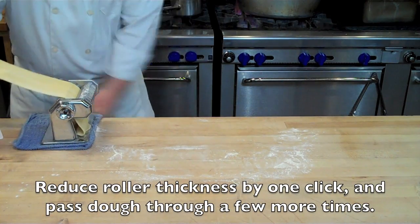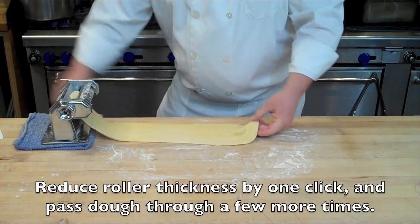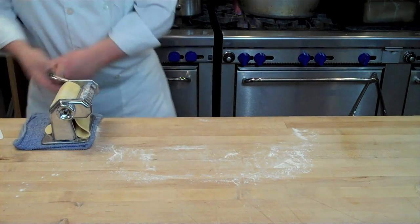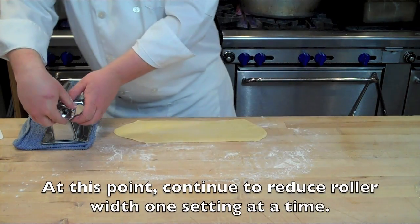At this point, dial down to number two — the second thickest setting — and pass it through. Some people only pass it through once on number two, but I like to fold it back and pass it through a couple more times to ensure proper texture. It really only takes an extra 60 seconds.